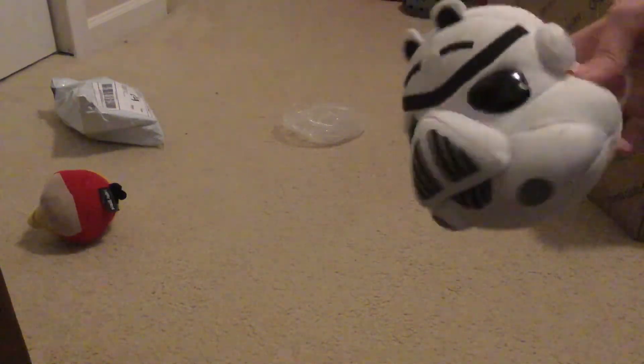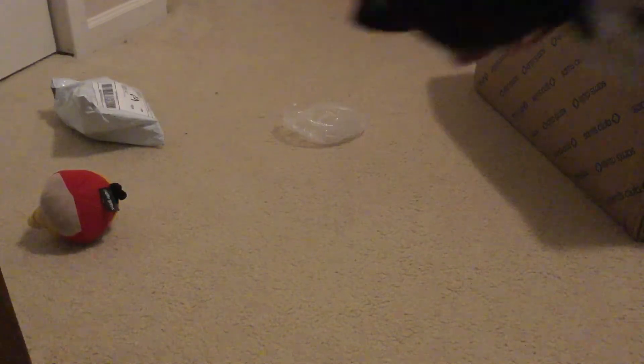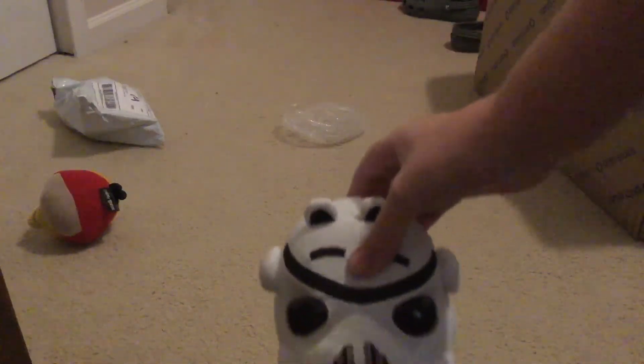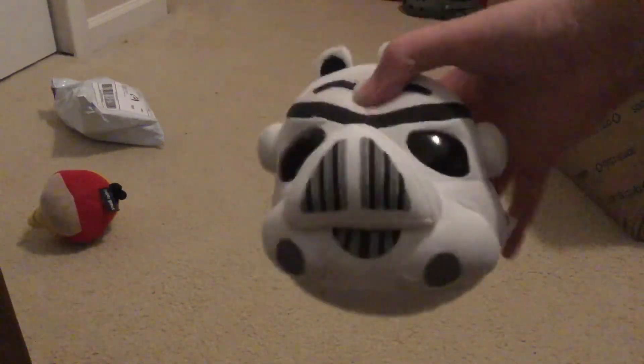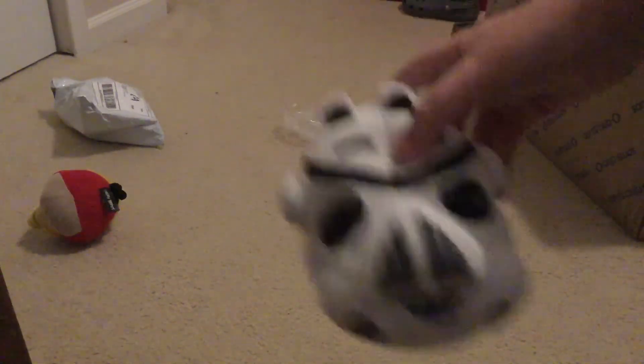Look at how cool and dandy this guy looks. Let me go ahead and compare him to what he's going to later. Pretty good looking together — nice duo. This was a pretty nice plush and I'm glad I bought this for a pretty decent price. Another unboxing should be coming soon. Thanks for watching.